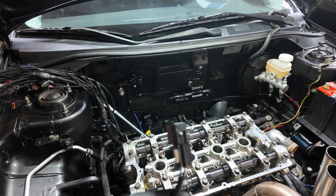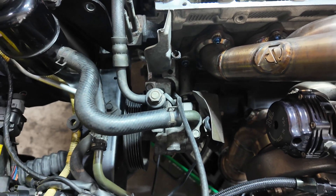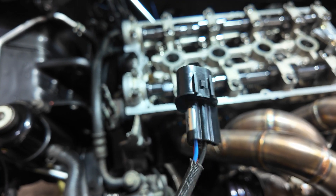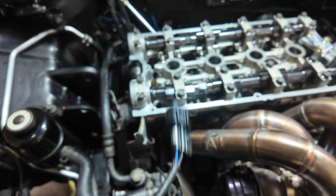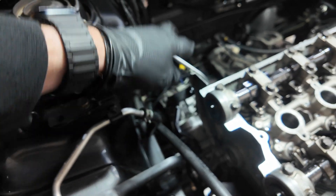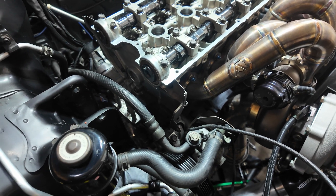This is the factory connector for the crank angle sensor, and it typically runs through this little hole next to the power steering pump. You'd usually have to remove the power steering pump to feed the connector through, but what I tend to do is de-pin the connector and pull the wires through, then re-pin it on the other side. We actually won't be using this anymore. The Kiggly Racing kit comes with its own connector and it runs up the back side of the engine and connects to the wiring harness back there, which makes the wiring a little cleaner.